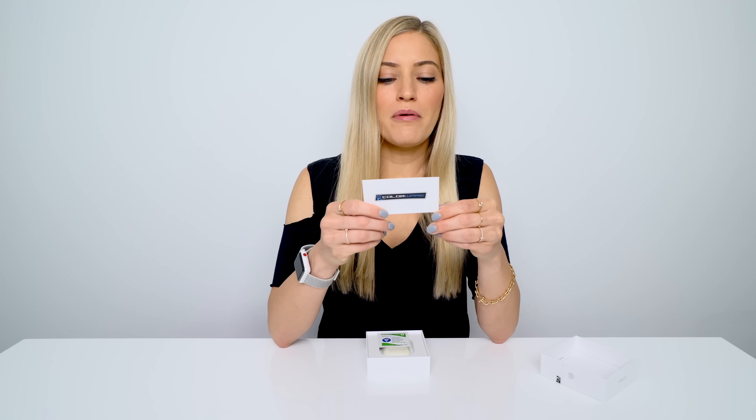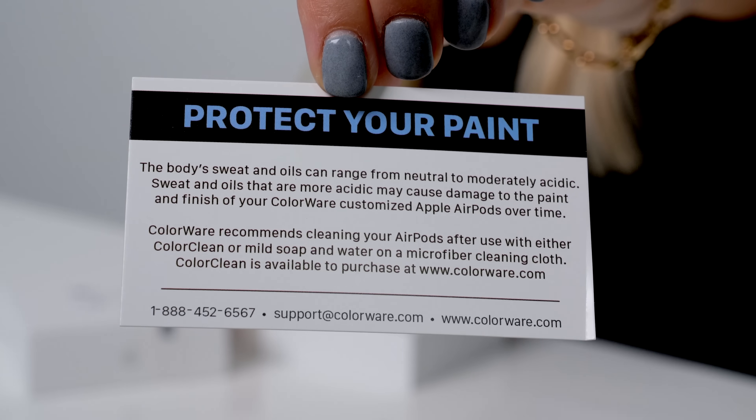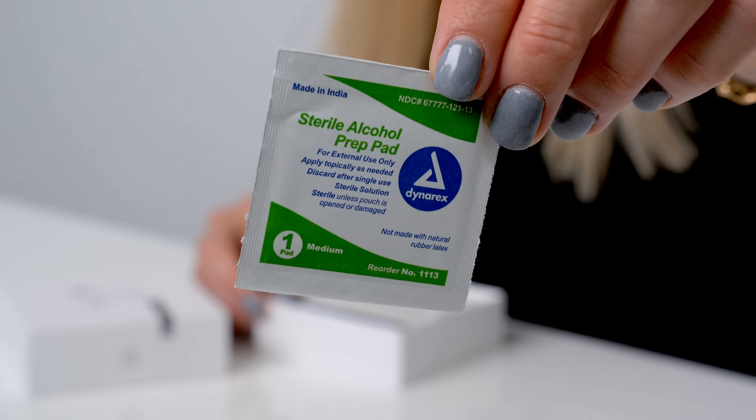Oh, a little note. 'Body sweats and oils can range from neutral to moderately acidic. Sweat and oils are more acidic. ColorWare recommends cleaning your AirPods after use with their Color Clean.' Oh look, they give you a little sterile alcohol prep pad.